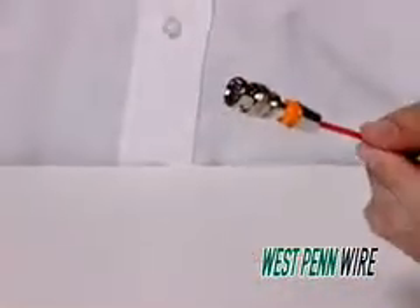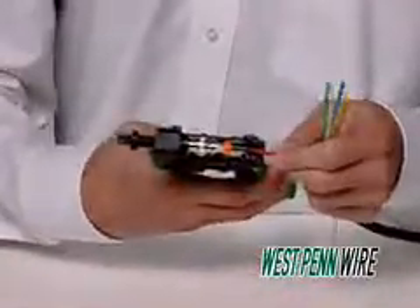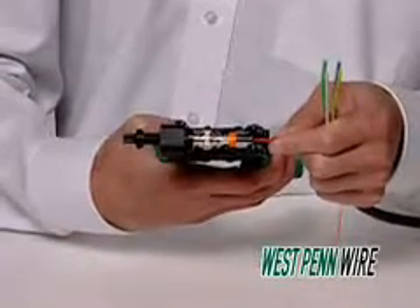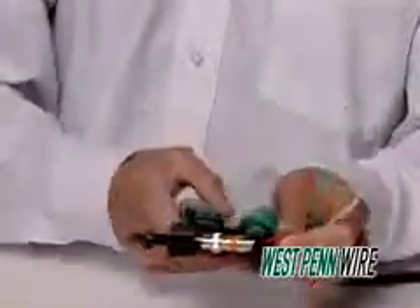Seat the BNC connector into the compression tool. Adjust the knob until finger tight. This will assure complete compression. Once the connector is seated properly onto the cable, it is time to compress the connector onto the cable. Squeeze the compression tool handles while holding the cable in place.